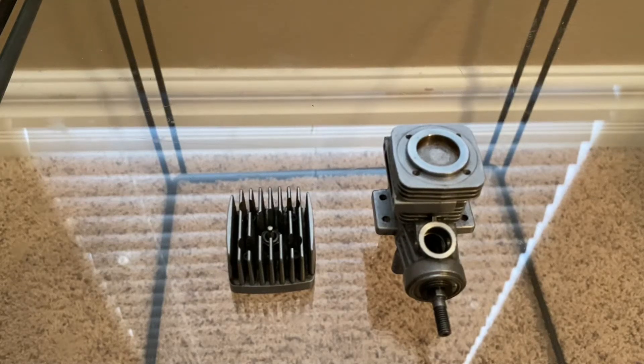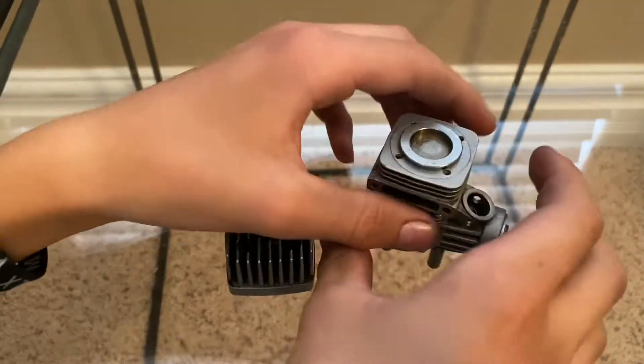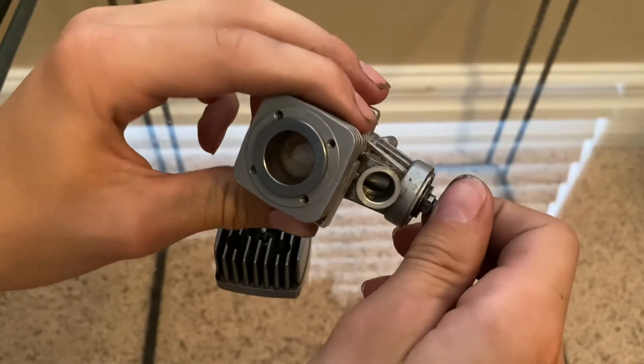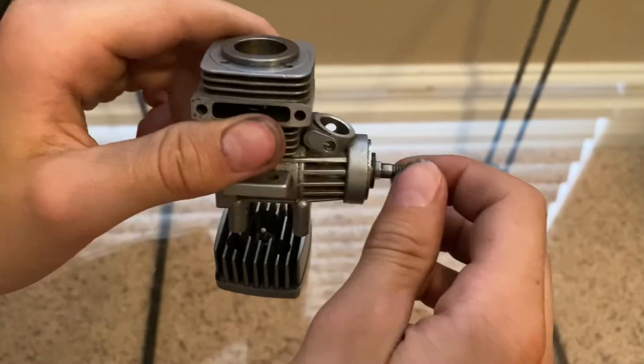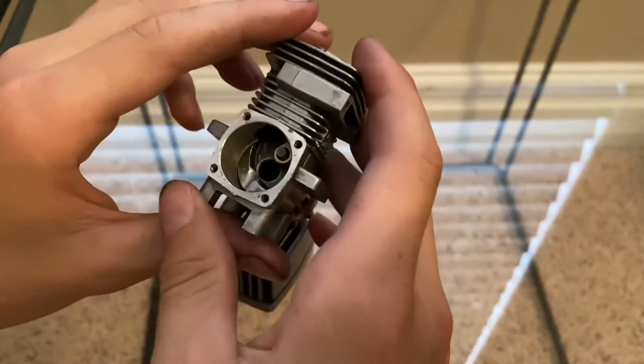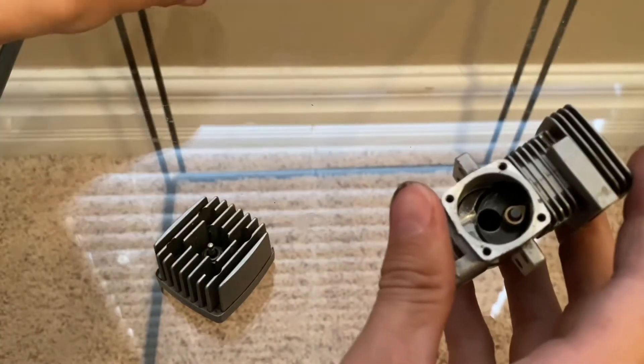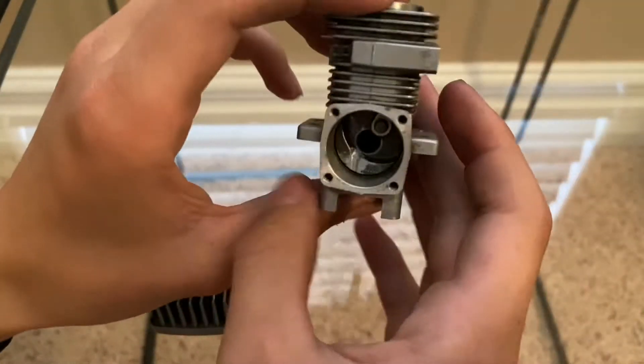Hey guys, welcome back to another video. Today I'm going to be explaining how a nitro engine works, and therefore explaining how a two-cycle or two-stroke engine works. Let's take these shims off.